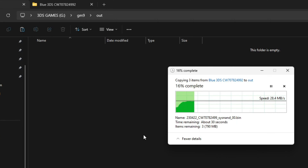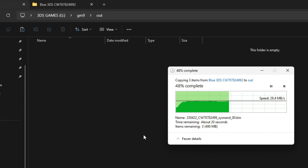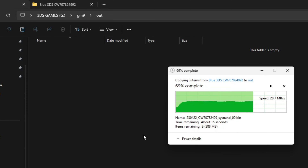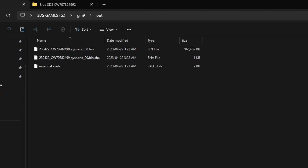Don't forget to subscribe to the channel while you're copying these files over to your 'out' folder. Also, don't forget about the Odin 2 giveaways I'm hosting on the channel — at 15,000 subscribers I'll be giving out another Odin 2. The Odin 2 is literally the best Android handheld as of 2024. Now that you've copied over your files to your 'out' folder, we'll continue with the next steps.